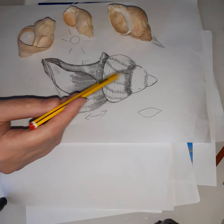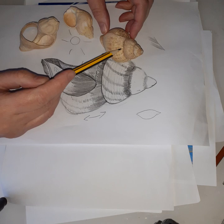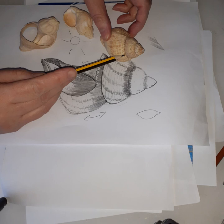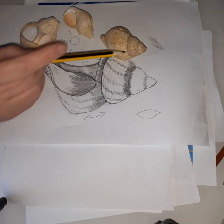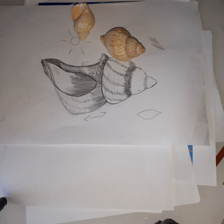Then we looked at colors. We took our shells and looked at all the different colors in the second week — the browns, beiges, whites, creams, any purple tones and brown tones — and we picked out all the different colors to create the patterns. Some of these are really nice where the shell is broken and you can see the inside of the shell and the curvature. These are really pretty.